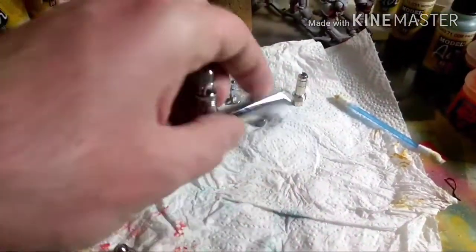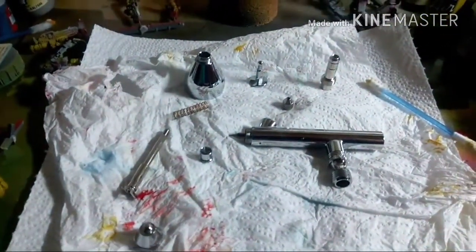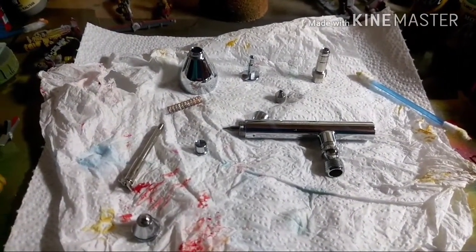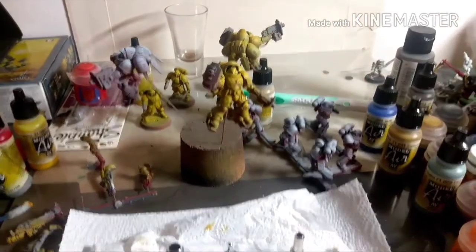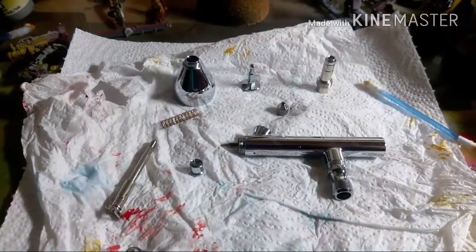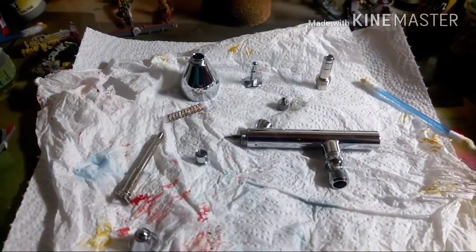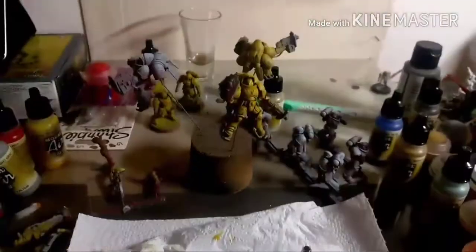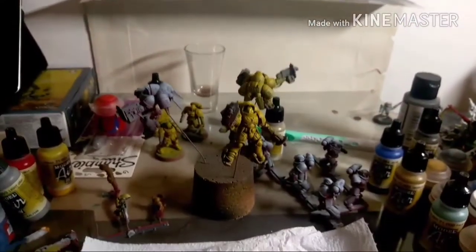I'll have to investigate the airbrush problem further when I've got more time and the time restraints aren't there. I think it might be an issue — there's a little hole there below where the needle is, and I think something might be blocked in there. I need to locate my proper airbrush cleaning kit; I've got the cleaning solution but I can't find the little pipe cleaner things. I lost them ages ago, but once I find them I'll give it a proper clean. I may invest in a sonic cleaner as well — they're not that expensive, and if it helps to drop it in every so often it'll be a good investment. But yeah, that's where I'm up to — a few woes here, but I'm sure I'll stay on track and get them finished or close to finished.